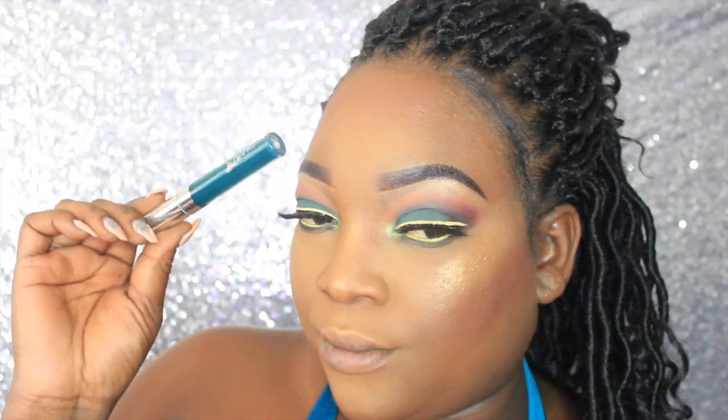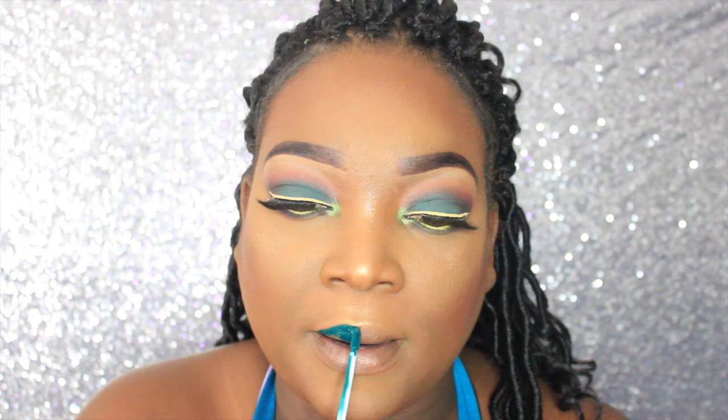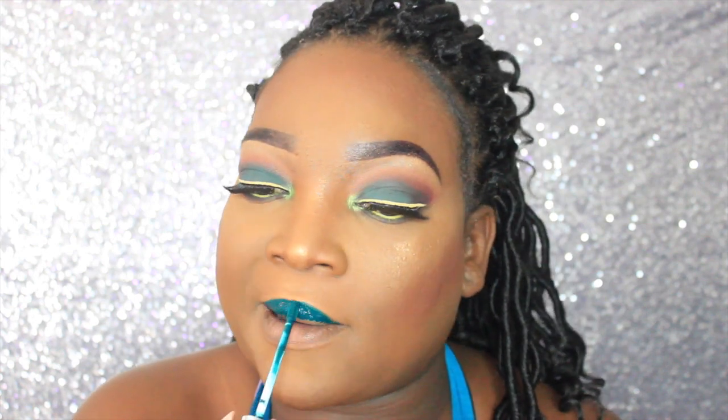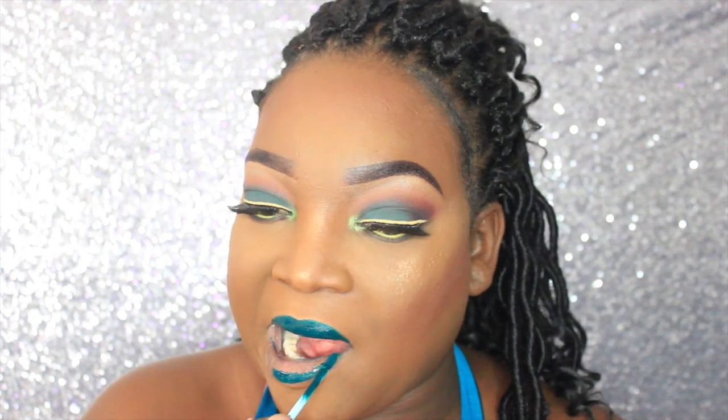The lip color I'm going to wear is by ColourPop, called Dr. M, and it is a beautiful dark green matte liquid lipstick. I didn't record an intro or outro for this video — I don't know what I was thinking. I hope you guys like this look; don't forget to like, comment, and subscribe, and I'll talk to you next time. Bye guys!